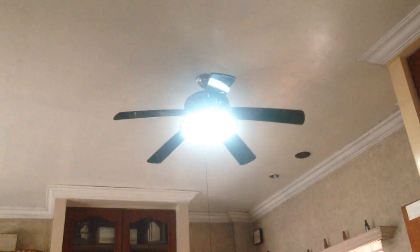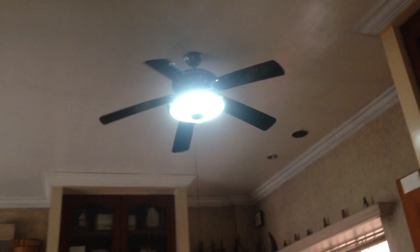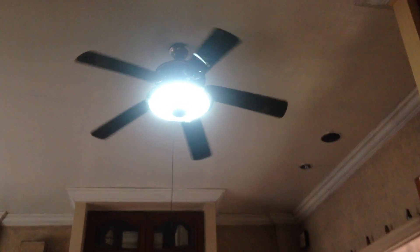Let's fire it up on high. That light chain you see there — it's not working. It's stuck, so if you want the fan, you've got to have the light on.